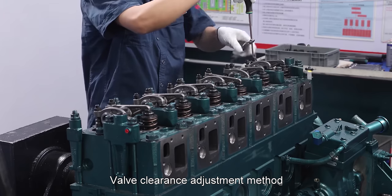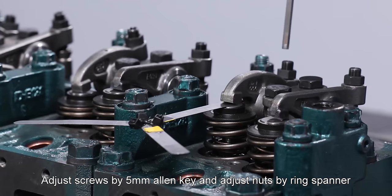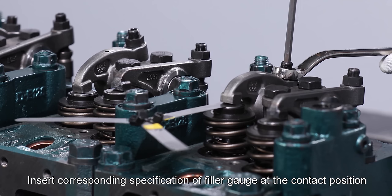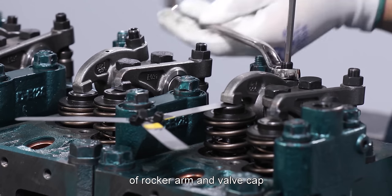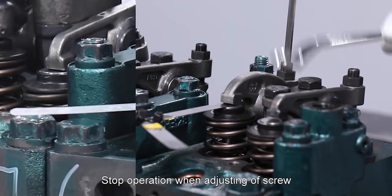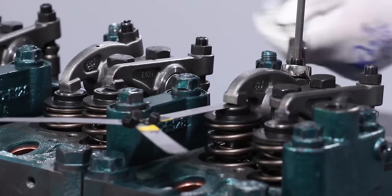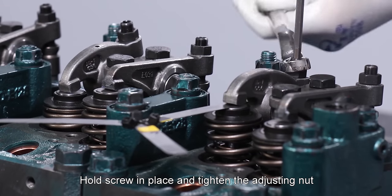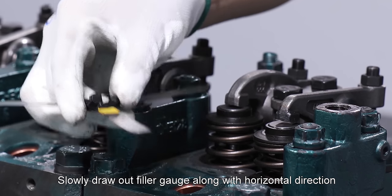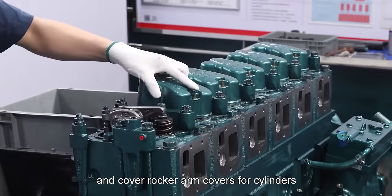Valve clearance adjustment method: Adjust screws by 5 mm Allen key and adjust nuts by ring spanner. Insert corresponding specification of feeler gauge at the contact position of rocker arm and valve cap. Adjust screws and nuts at the same time. Stop operation when the feeler gauge moves with little resistance. Hold screw in place and tighten the adjusting nut. Slowly draw out feeler gauge along horizontal direction. Put rocker arm cover gasket on cylinder head and cover rocker arm covers for cylinders.